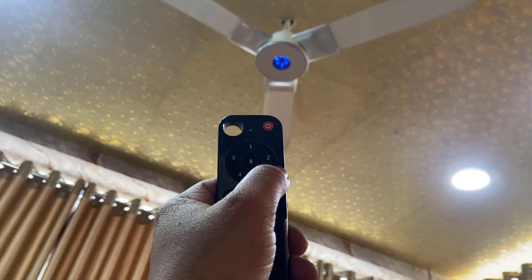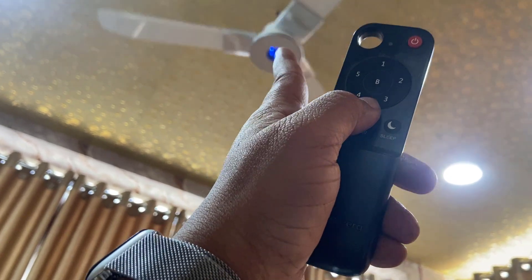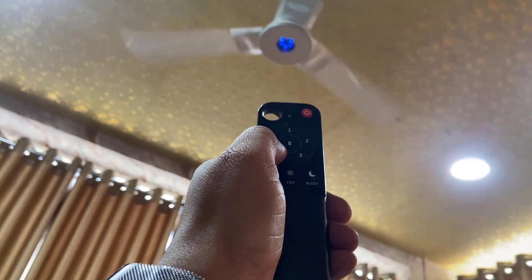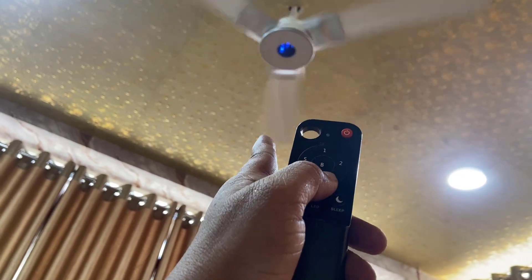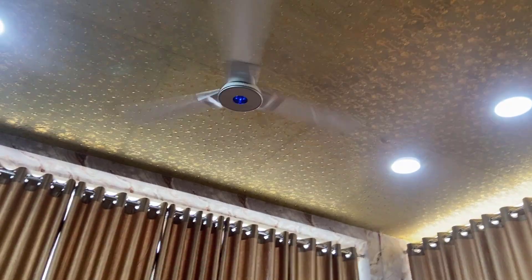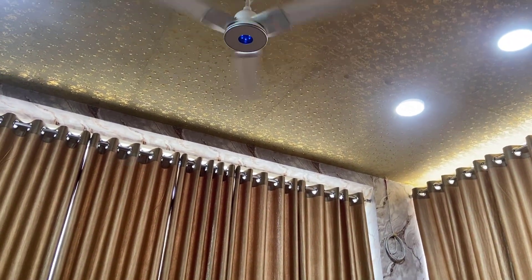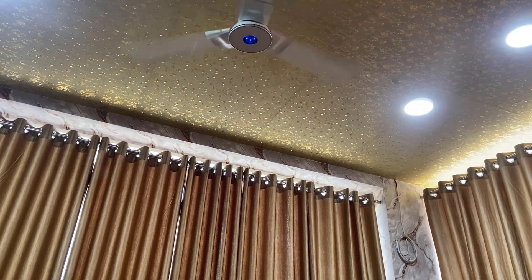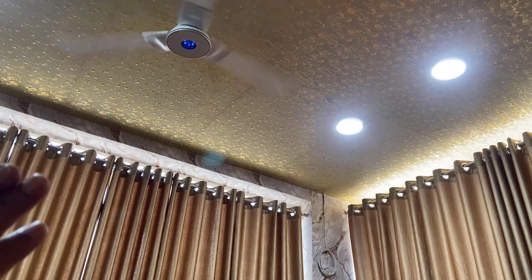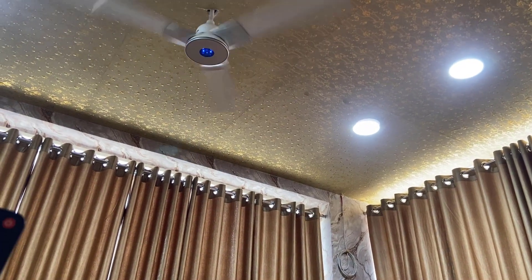Now I'm going to turn on the fan. When I press any speed, it's indicated on the fan's LED. As you can see, when I click on speed four, four LED lights are indicated there. In my point of view, the noise is less compared to other fans in this price tag — it's a silent fan.